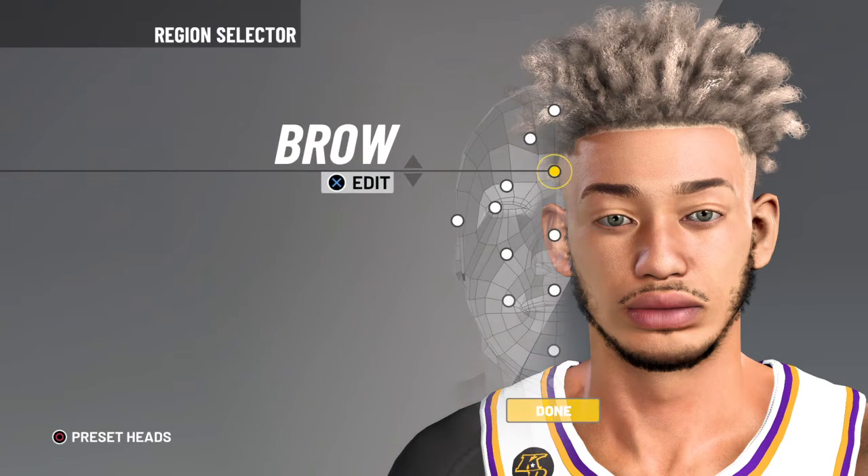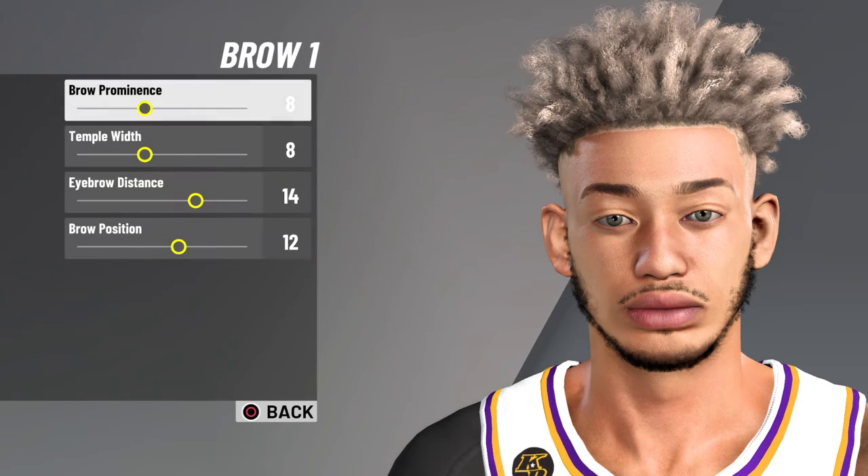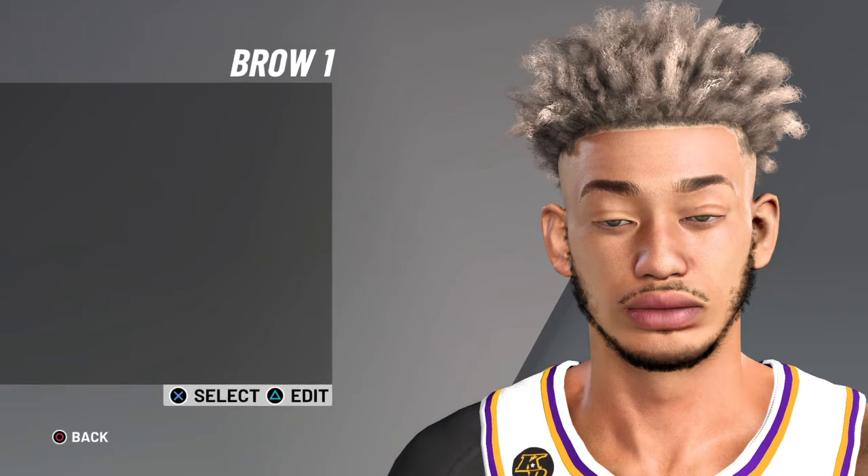Chicken right there, point blank, four four four. Brown one, brown one — go stupid — 8, 8, 14, 12. Go stupid. That's the edits.